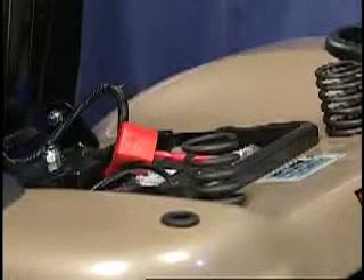Tractor batteries are rated at 12 volts DC, and the battery you use to jump the tractor battery must also be a 12-volt battery.